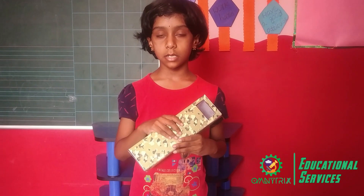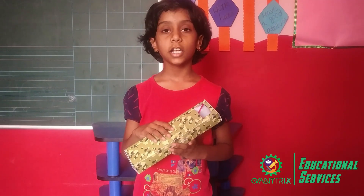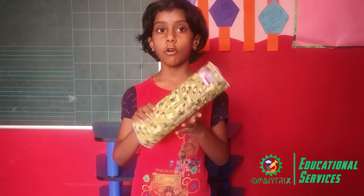Hi everyone, my name is Kartika. I am studying in 4th class. I am going to explain about how to make a periscope.